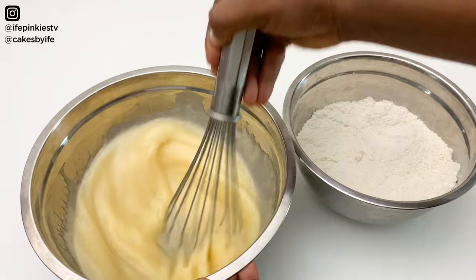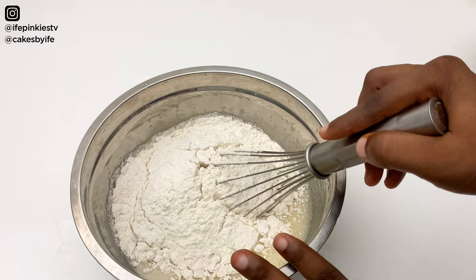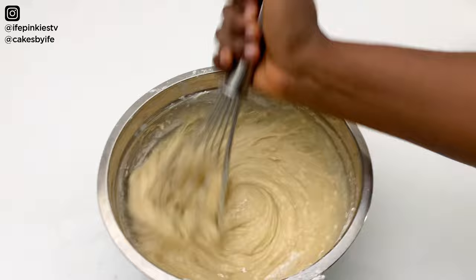This recipe comes together very quickly. Now pour in your flour. If you are doubling this recipe, add your milk in two additions and your flour in two additions. Go ahead and whisk this together with your hand whisk.